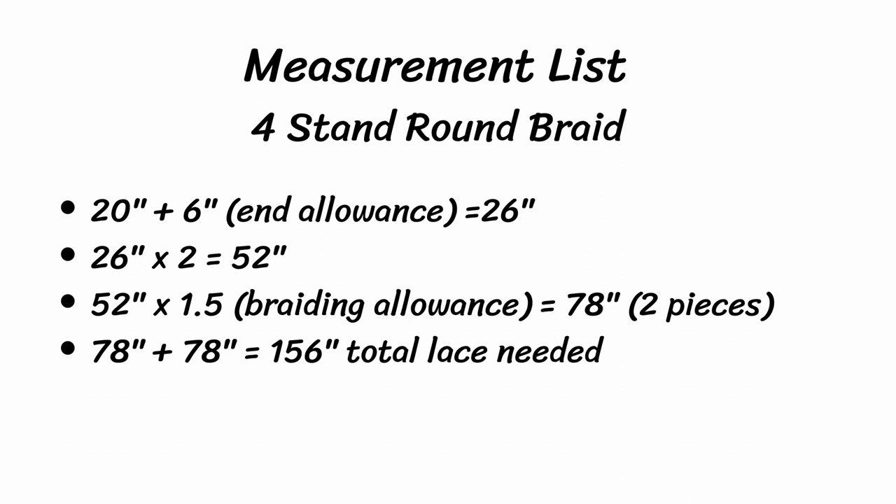Here are my measurements for the 20-inch finished necklace. You'll double over the lace to loop it on your snap or clip — there's no sense in tying all four ends to something and it would take more lace. So I doubled the length so I can loop the lace through a snap or clip, giving me two pieces of lace rather than four. The measurements are: 20 inches plus 6 inches for end allowance equals 26 inches. 26 times 2 is 52 inches. 52 times 1.5 — the braiding allowance — is 78 inches. So each piece of lace will be 78 inches, and 78 plus 78 is 156 inches of total lace needed. If you use a different type of lace, the amount can be a little different.